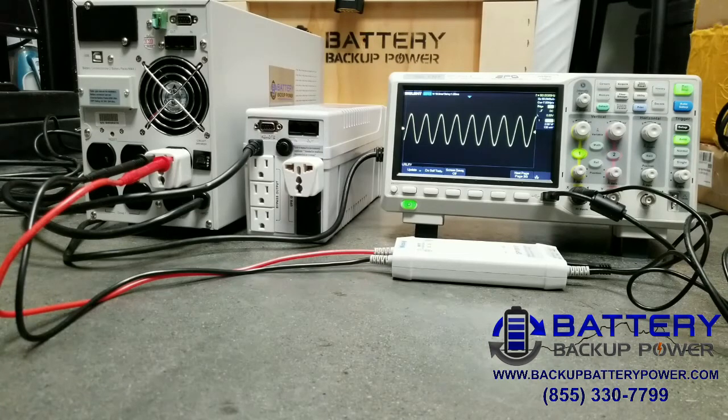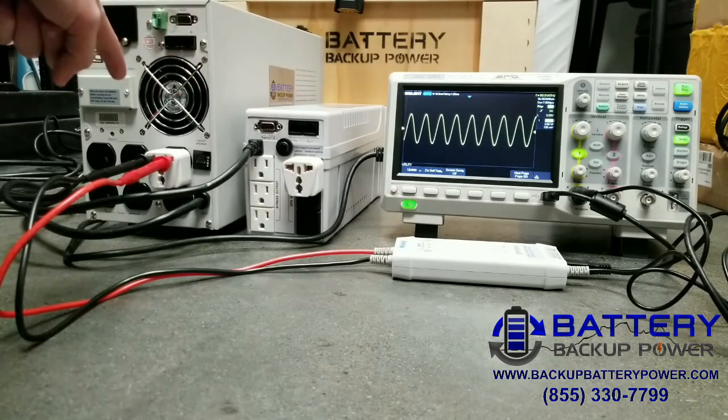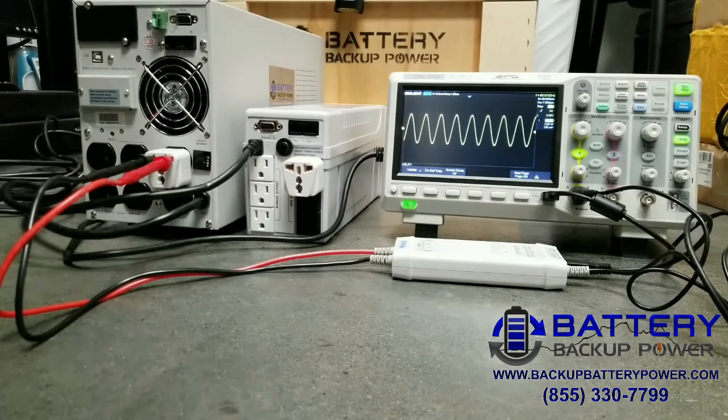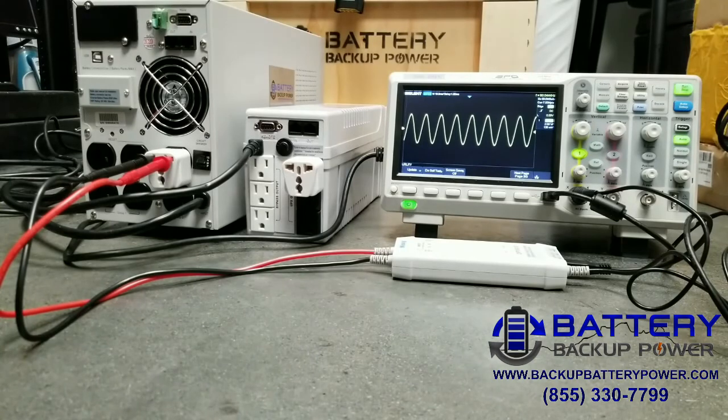You wouldn't be able to see the switching or delay time in this video anyway on the low-end UPS because it's a matter of 10 milliseconds — and that delay happens on the low-end unit, but there is no delay on the high-end unit. That's what happens when power fails and the difference between a low-end UPS and a high-end UPS when power actually goes out. We're back on utility power. Thanks for watching.